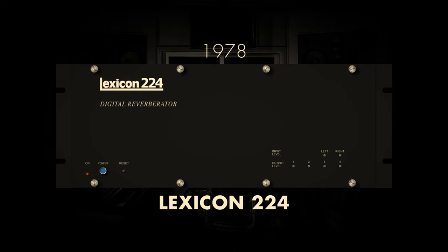The unveiling of the Lexicon 224 digital reverb in 1978 marked a pivotal moment in the history of audio processing. Renowned for its unparalleled sound quality and innovative algorithms, the Lexicon 224 quickly became an industry standard, leaving an indelible impact on music production. Its sophisticated capabilities, including a rich set of parameters and intricate algorithms, allowed engineers to craft lush, realistic reverberations.